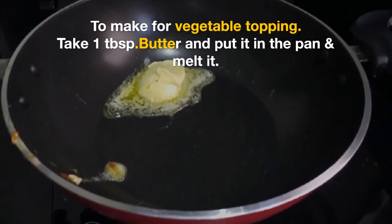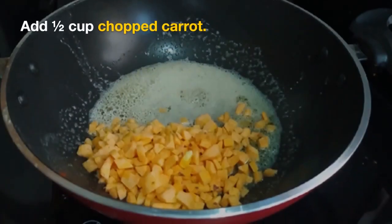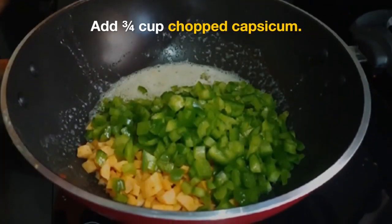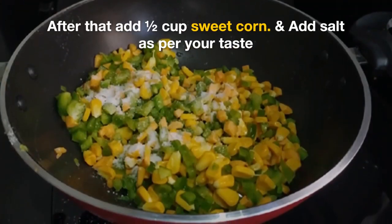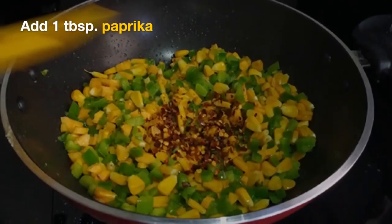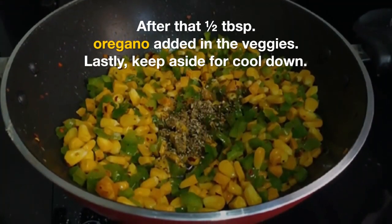Then we have 1 tablespoon of butter. Add 1 tablespoon of pepper, 1 tablespoon of chopped carrots, 3–4 cups of capsicum, 1 tablespoon of salt, and 1 tablespoon of pepper for the vegetable filling.